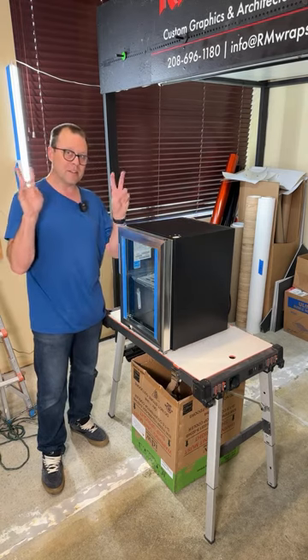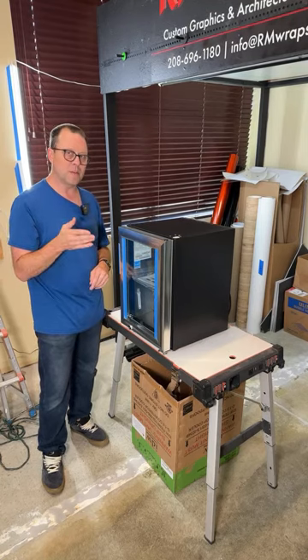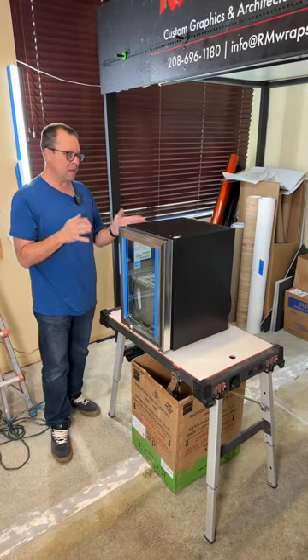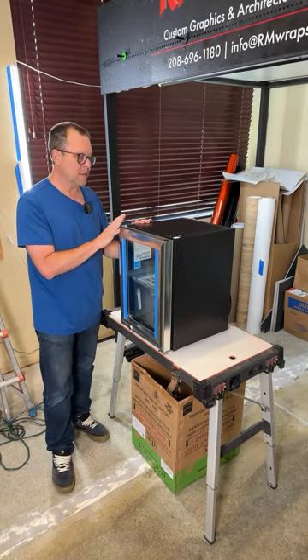This is actually the first live video in our new shop, so this is what you're seeing right here. I'm going to start doing more and more videos. We put a lot of love and care into the designs and also the installing part.